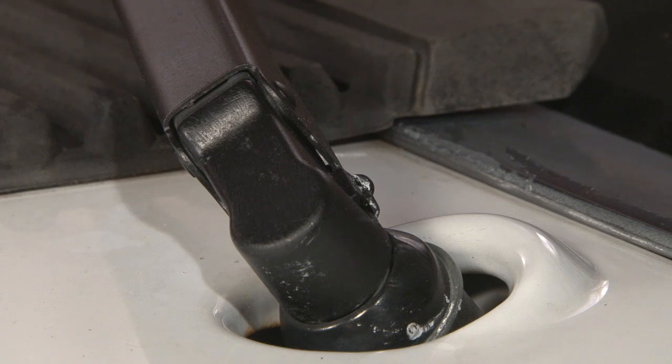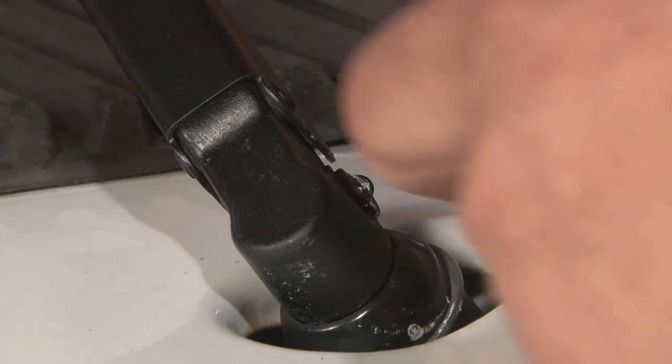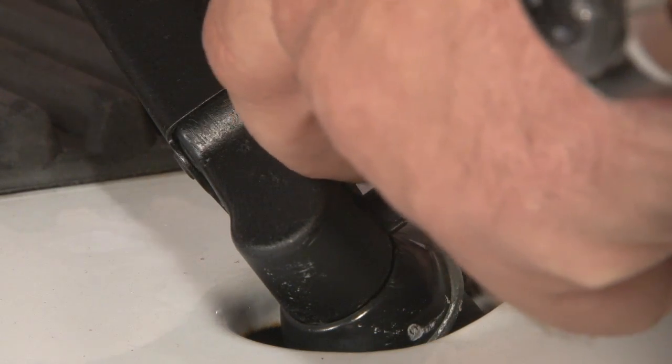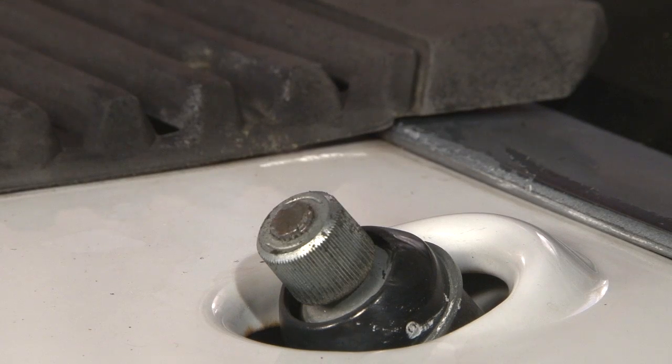The installation is very straightforward — the only tool required is a Phillips head screwdriver. We're going to start by removing our wipers. We're going to lift up on the arm and pull this little tab out, rest the arm against the tab, and slide the wiper off.